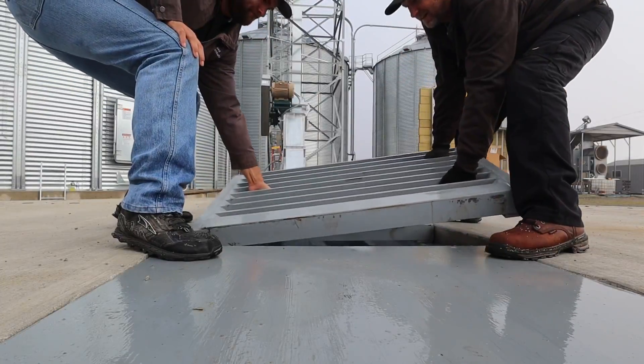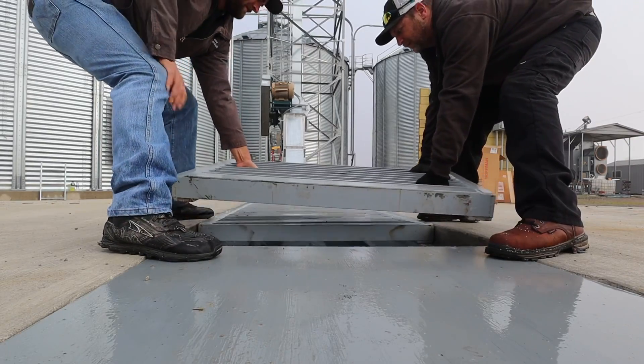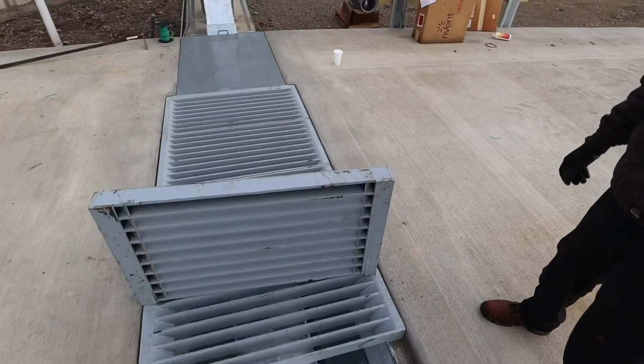And we need one more load of gravel. There's a little bit of water in there. One thing's for sure, the wind ain't going to catch that. If anybody wants to come steal that for scrap iron, they're at least going to get a hernia first.